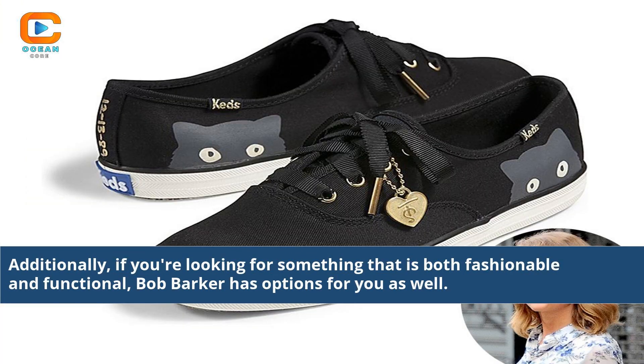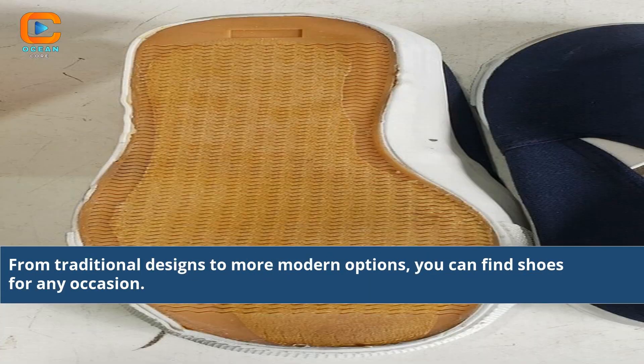If you're looking for something that is both fashionable and functional, Bob Barker has options for you as well. From traditional designs to more modern options, you can find shoes for any occasion.